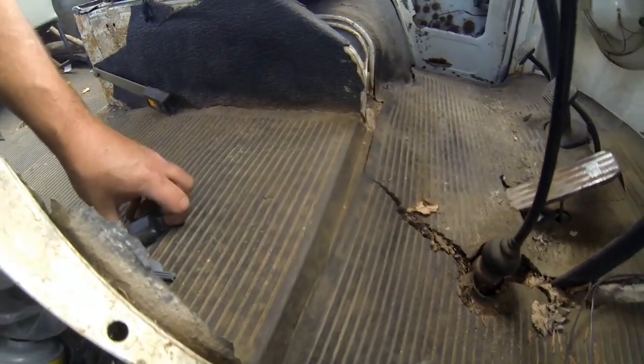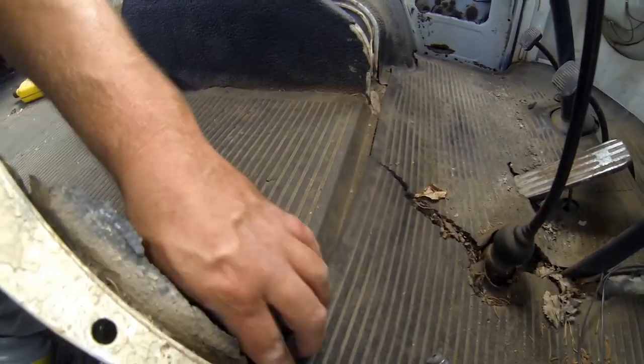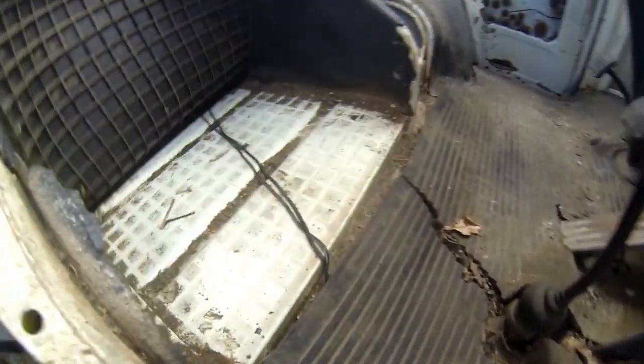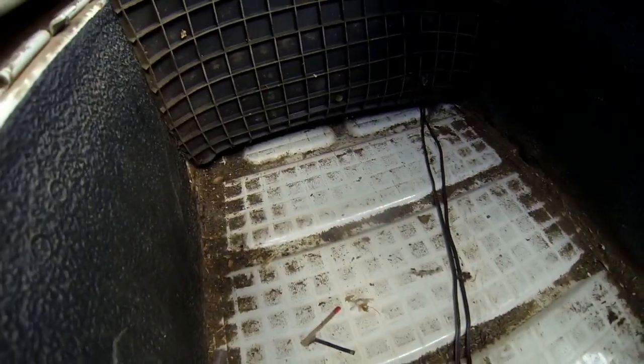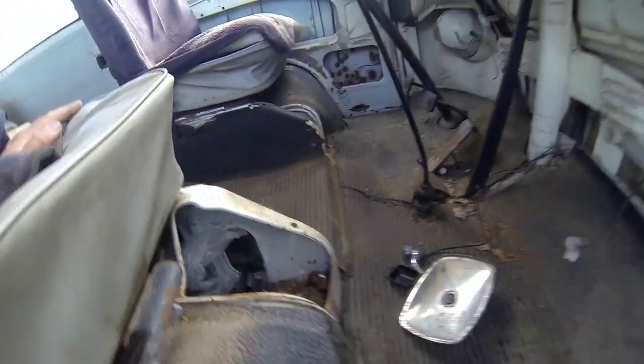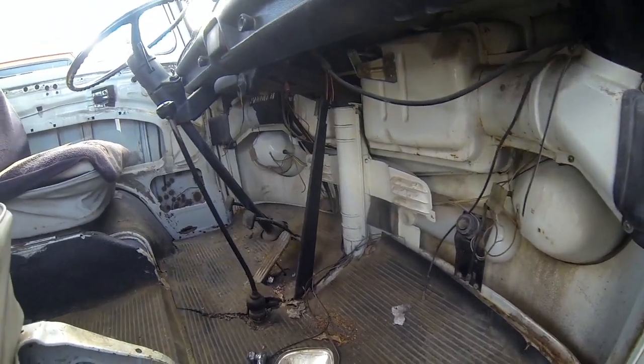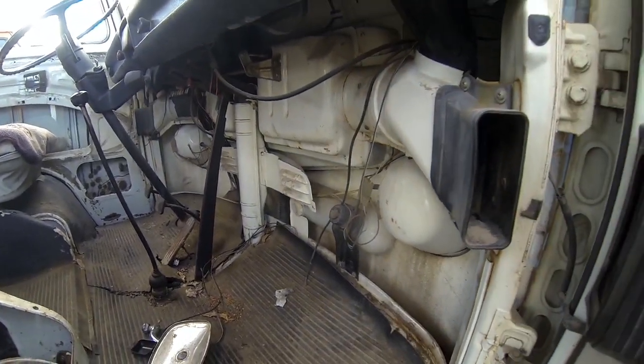Pulling up this center piece — nice and pretty solid, no rust. The kick panels here are missing; they weren't in the bus when we got it.